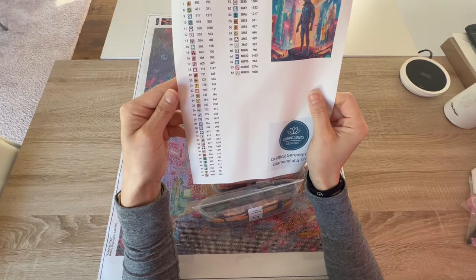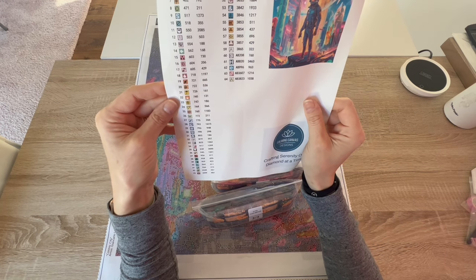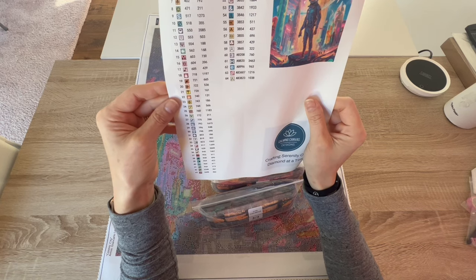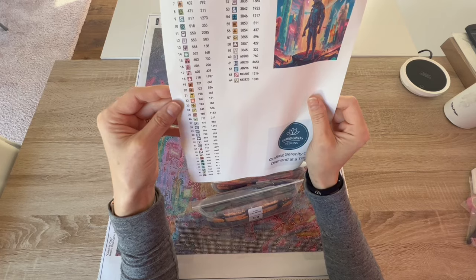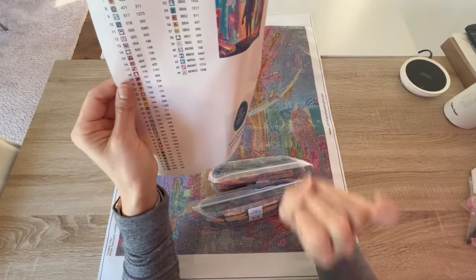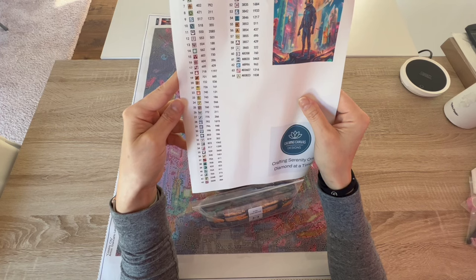In total we have more than 7,000 ABs in this canvas — that is crazy. 7,000 ABs, guys! Oh, this is going to be so sparkly gorgeous. I cannot wait to start this.